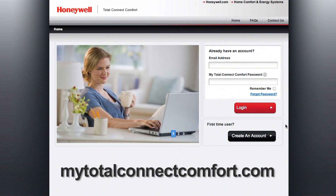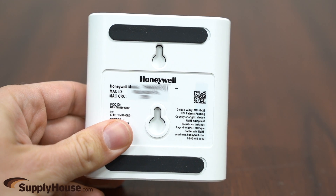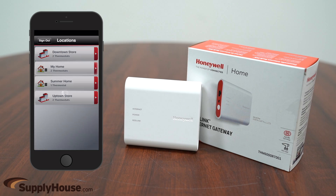Then visit MyTotalConnectComfort.com and create an account. Validate the account and then register the device using the MAC ID or MAC CRC found at the bottom of the gateway. After a successful setup,